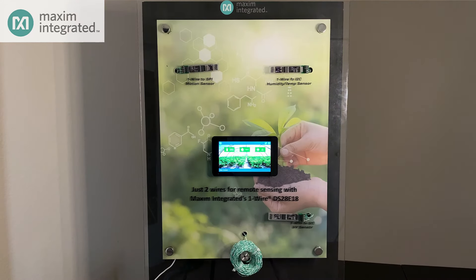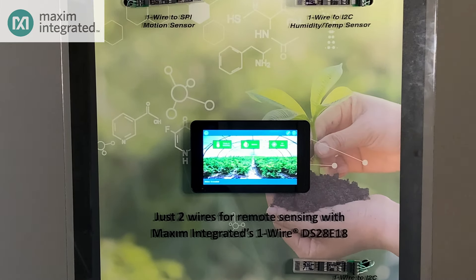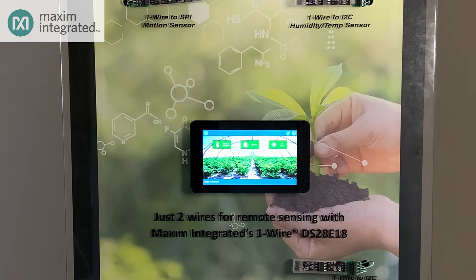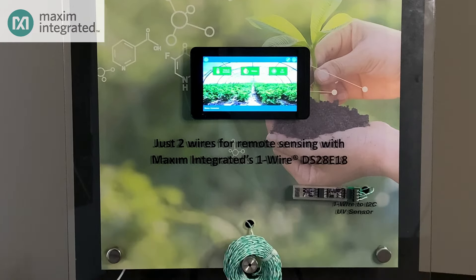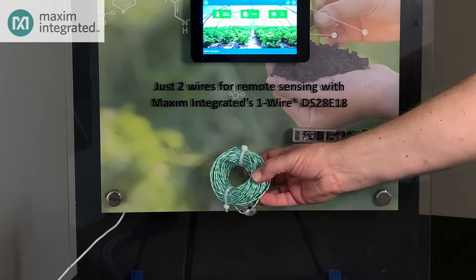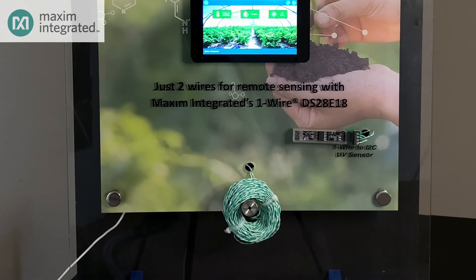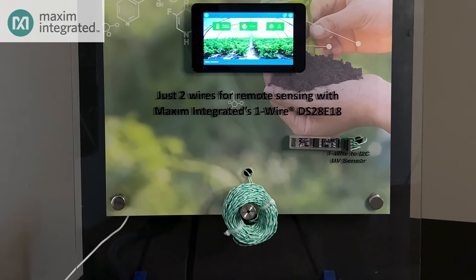Today I'm going to show you the DS28E18 in action. In the middle of this demo board is a touch screen connected to a Raspberry Pi single board computer. Behind the board, we've connected the USB port on the Raspberry Pi to a USB to OneWire adapter, so any communications sent over the USB port to the adapter will be relayed to the OneWire bus. Below the touch screen is a hank of twisted pair cable — that's what's carrying the OneWire signaling, and it's quite a lot of wire.